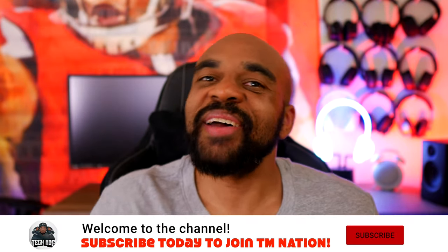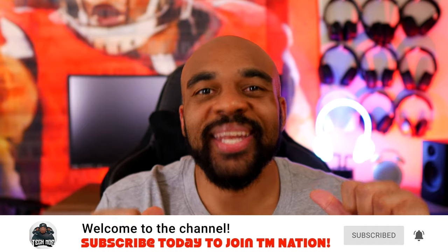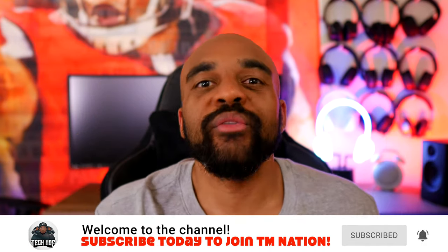Yo, YouTube fam, how y'all doing? TMNation, how y'all doing? It's your boy Tecmo here again, and I'm back with another review and unboxing. It appears that I overlooked one pair of new Skullcandy earbuds — the Indy Fuels.